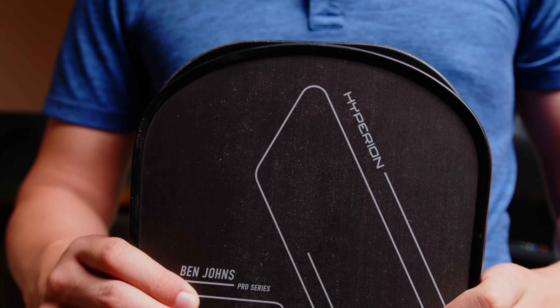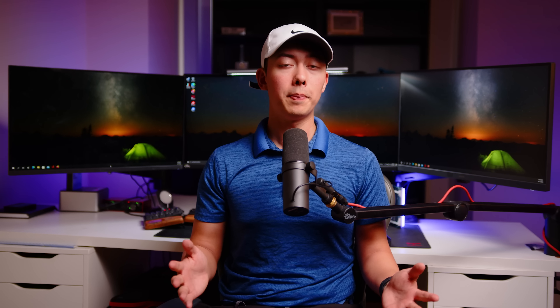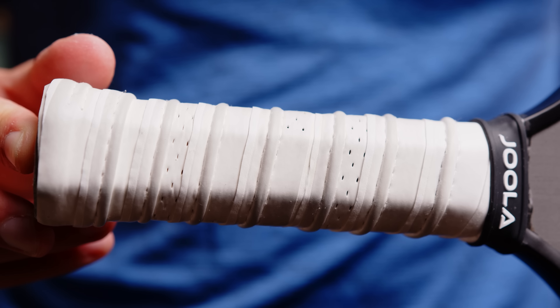If you hold up a Carbon 1 to the Ben Johns, they're nearly identical in size and shape, except for the Aero Edge curve section where you have slightly less hitting surface, but we really aren't talking about losing much here. One of the biggest comments I've had from people who have seen the paddle in person is that the hitting surface looks really small. It's interesting how just the impression of looking at it makes it look so small, but when you hold it up to something, it's really not that different.